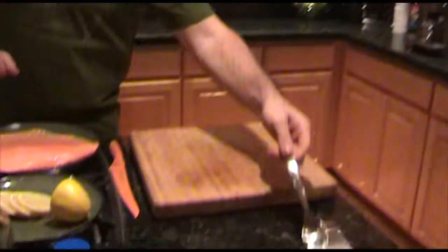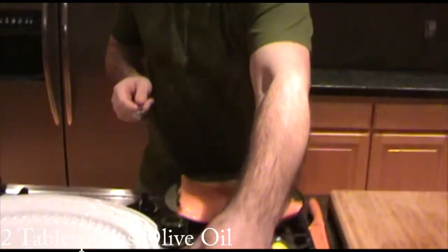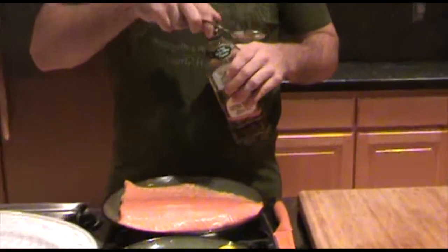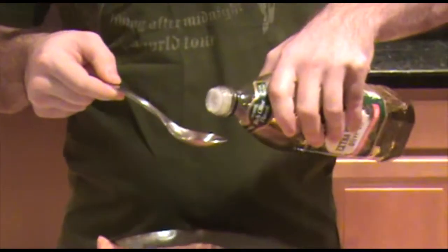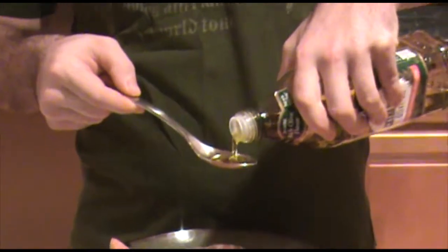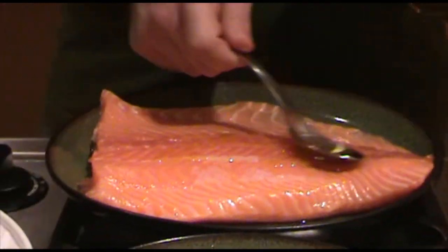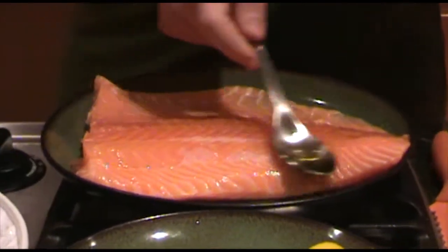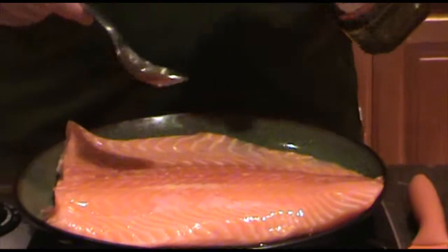Basically what I do is I'm going to take roughly two tablespoons of olive oil and we're going to pour it on here a tablespoon at a time, then just kind of rub it in a little bit to make sure you get it all over. We're going to do two tablespoons so I'm going to do another one.